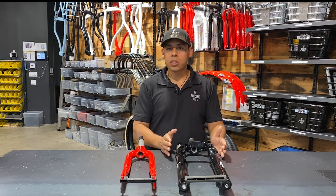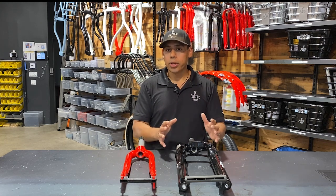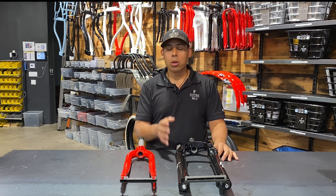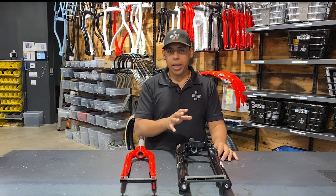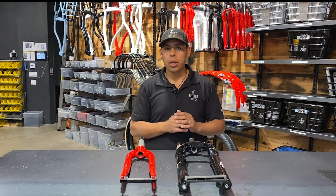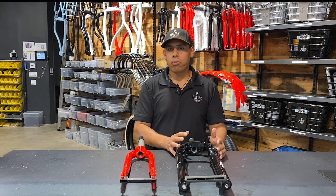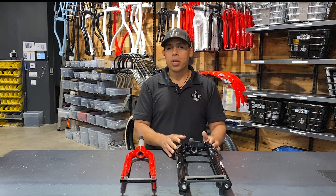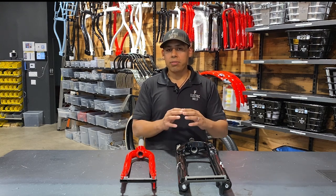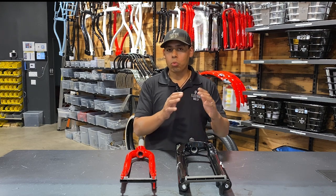Now one of the things with the suspension fork is that it does increase the incline of the bike in the front, so if you're a petite rider I highly recommend taking a look at the geometry on the model page to see if adding the suspension fork will still accommodate your size. The suspension fork adds about an inch and a half of height to the front, so definitely check the geometry on the model page to see if that one and a half inches of incline will make a difference in whether you can ride the bike or not.